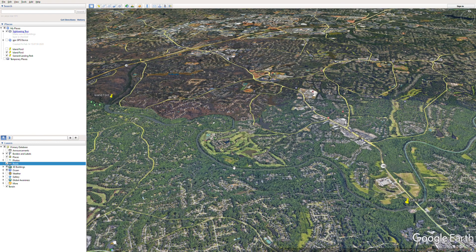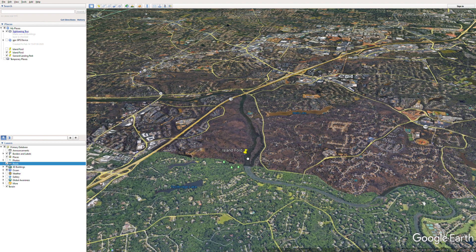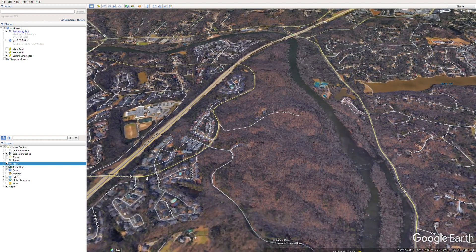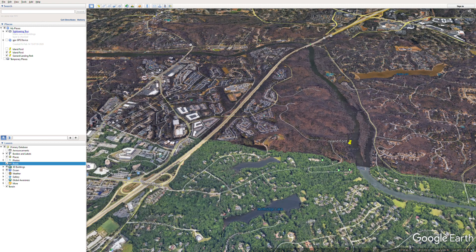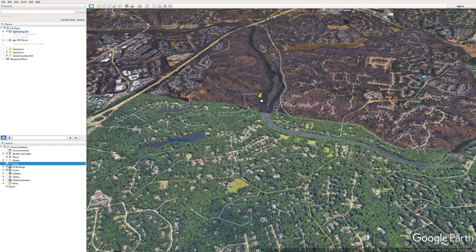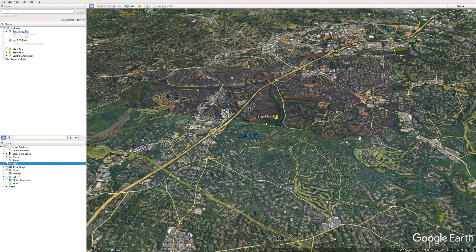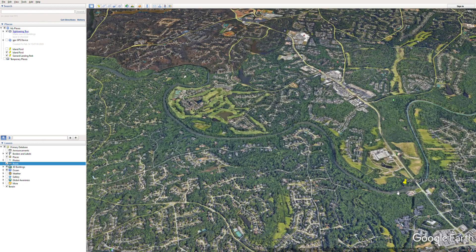This floats about a five-hour float — there are no rapids, maybe a couple of little shoals, and that's it in this area. Garrard Landing Park to Island Ford over here — Island Ford is part of the Chattahoochee National River National Park. We access it through Roberts Drive, which can be accessed directly from Highway 400, further down at Northridge. So we'd get off 400 at Northridge, cut across to Roberts Drive, and leave a vehicle at Island Ford.